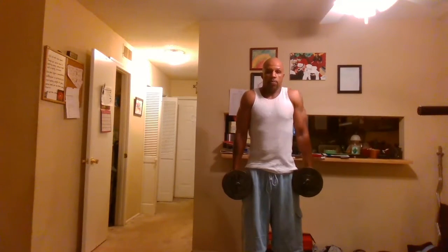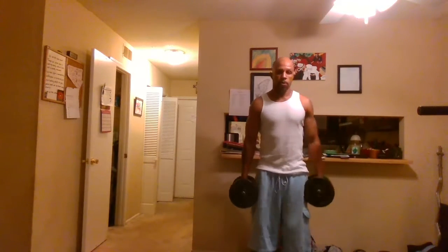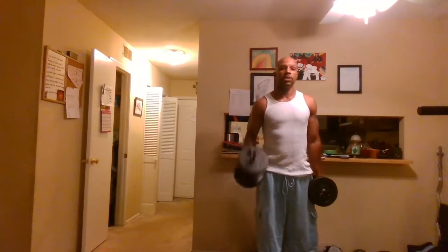Our final exercise for today is an inner bicep curl. Take the dumbbells at your side — instead of curling forward like we did with the alternated bicep curl, we're going to curl outwards.